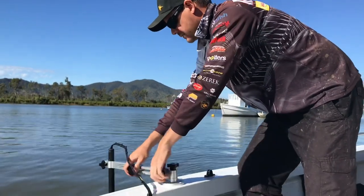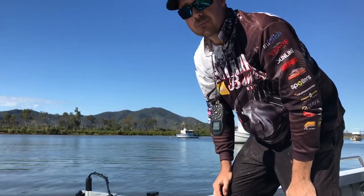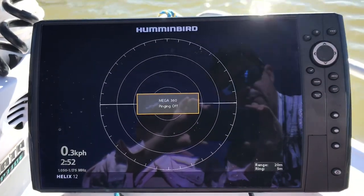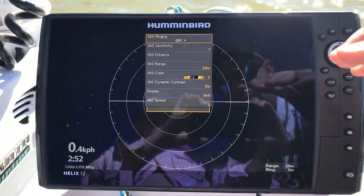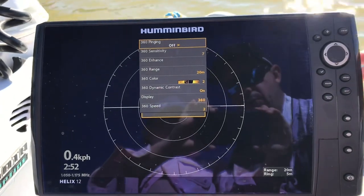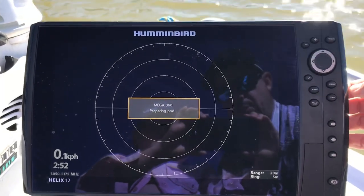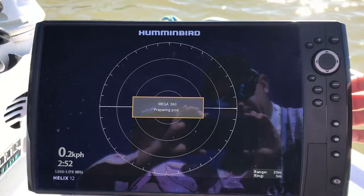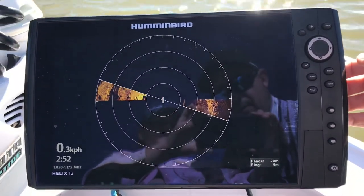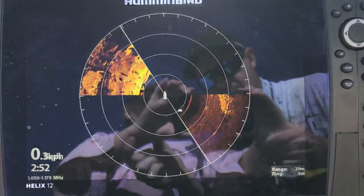That's in the water now — make sure everything's nice and tight — and we'll go up and have a look at the 360 and what we can see. We've got our Mega 360 ping off at the moment, so we'll hit the menu. It's on the Helix 12 G3, so you'll need a Mega Plus unit — the Helix G3 or Solix G2. 360 ping on, preparing, and away we go.